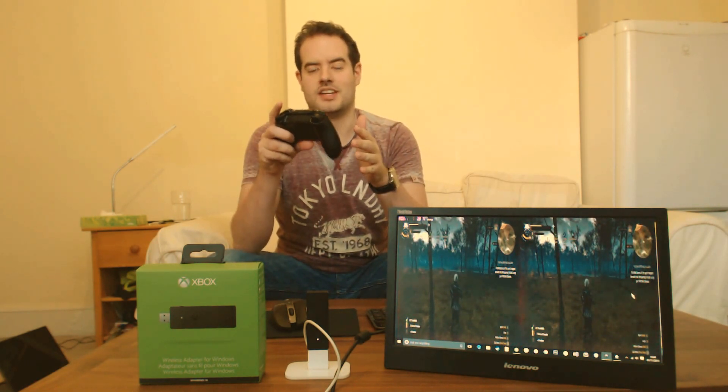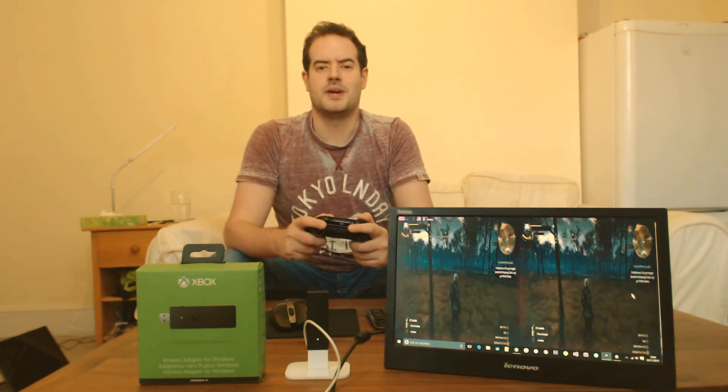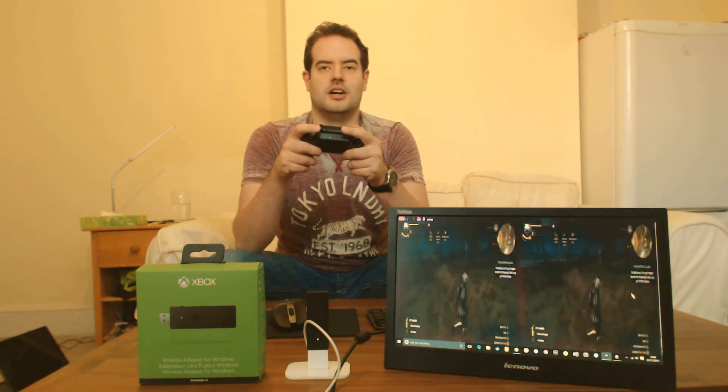For those of you who said your PlayStation has been wireless since day one — yes, you're right. But that's using Bluetooth, which is really bad for input lag. As you can see, there's absolutely no input lag here. I could get into a fight, but if you can see my health bar at the moment, it's really low, so I'm not going to.